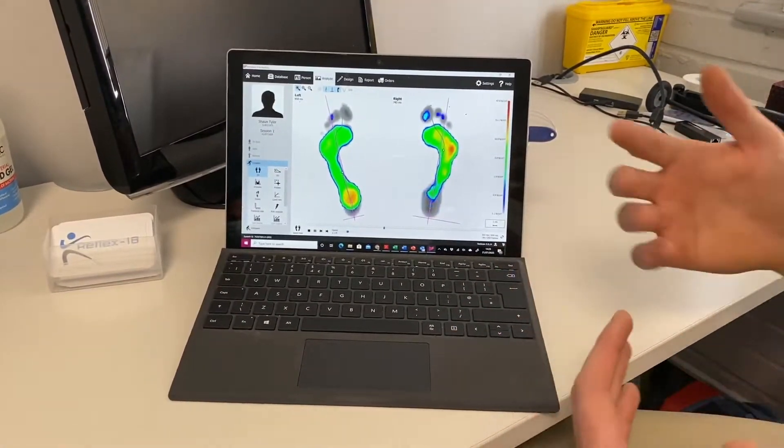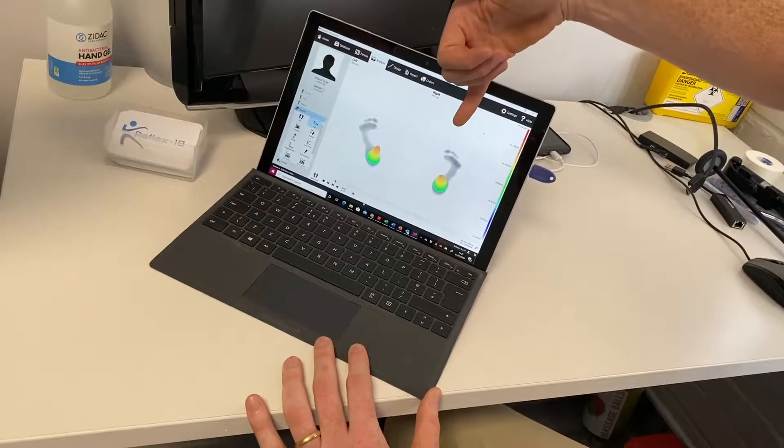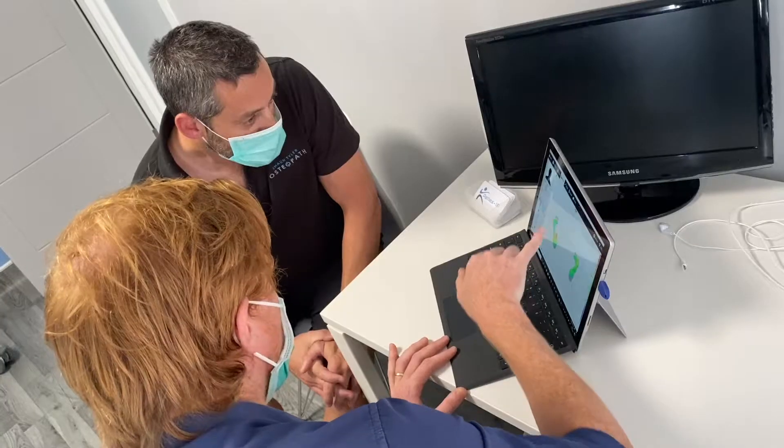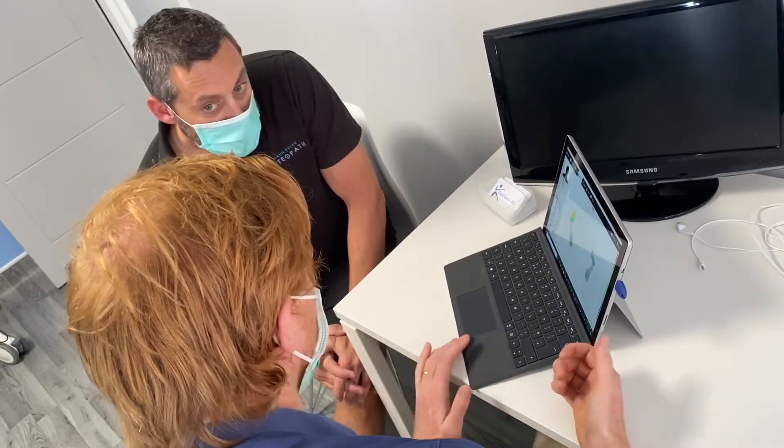This data is then processed within the computer system to give us graphical representations of the foot, which we can slow down and speed up. We will fully explain the data that is produced here, so that you have a full understanding of what it means to you.